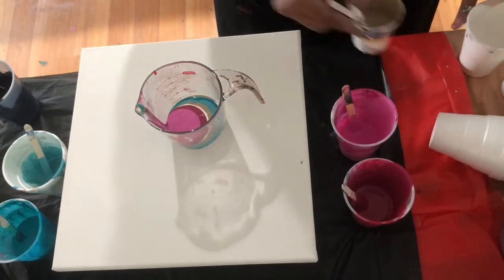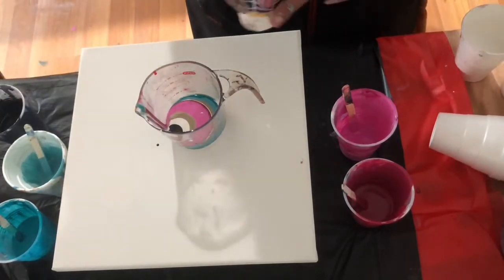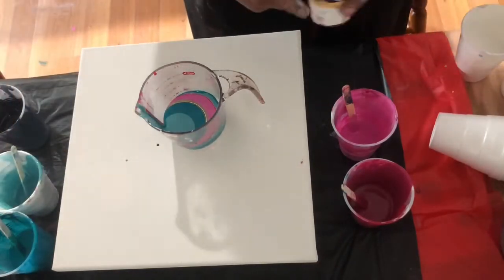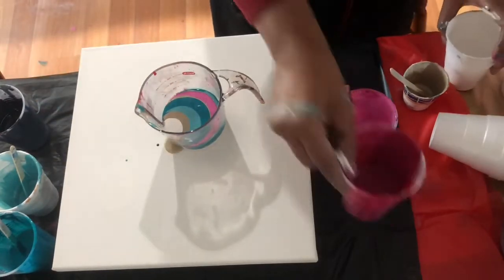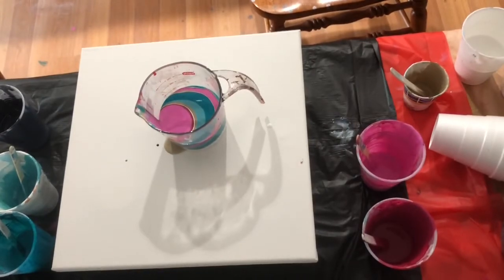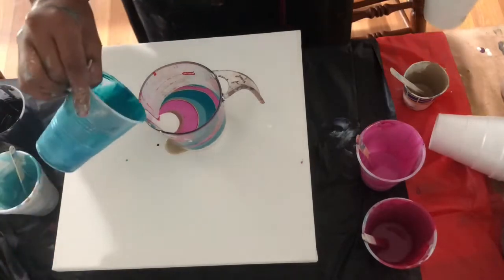I will use a smidgen of Artist Loft black right in the middle of the pour layering. I really like these colors — they're very girly colors, I know, but I like them a lot. I think I ran out of the champagne there, so I went and grabbed one that I had in a bottle already mixed.